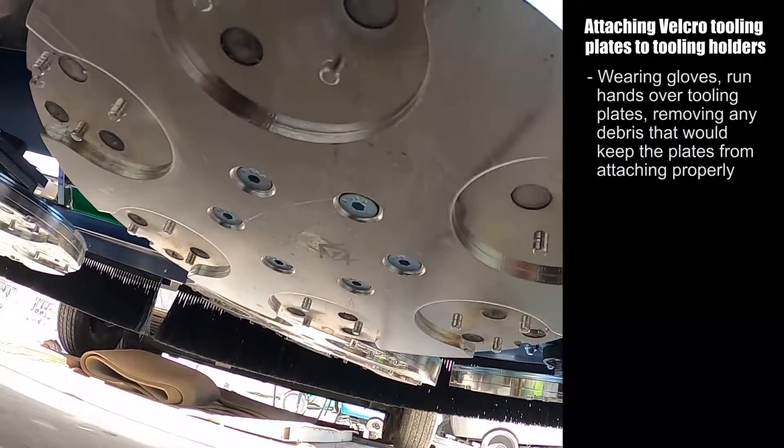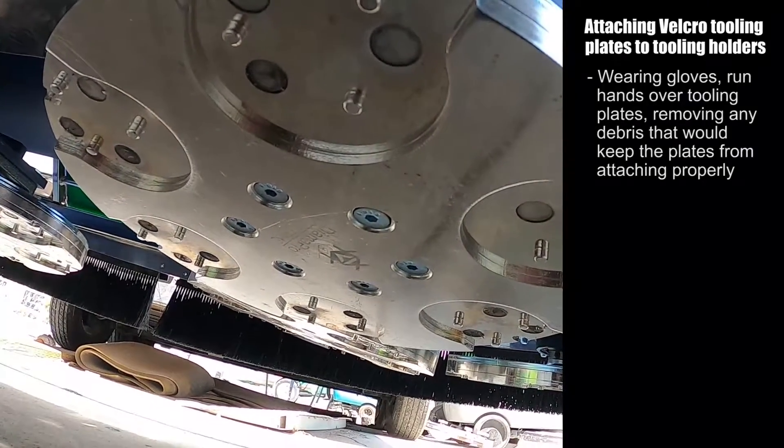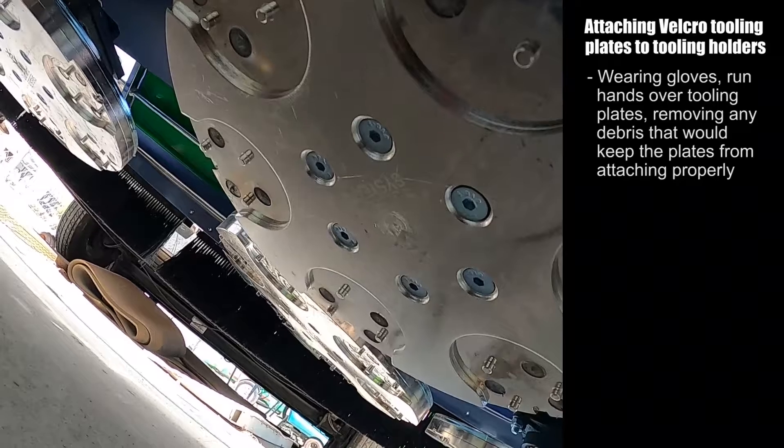Wearing gloves of course. You want to run your hands around the tooling plates to make sure that there is not any shot or screws, anything that might keep the plate from attaching to the machine firmly.